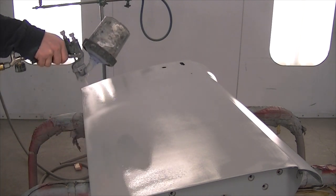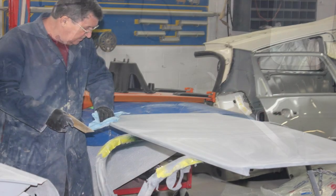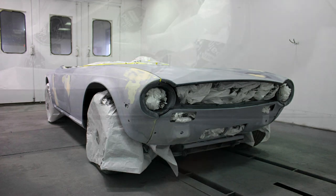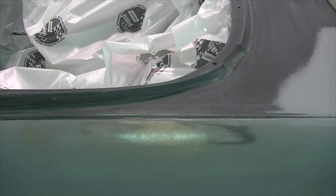So after that gets blocked down with some 180 grit sandpaper, then we put it in the paint booth, mask it up, and it's ready to be primed again. This time on small metal breakthroughs we're going to use an aerosol etch primer.